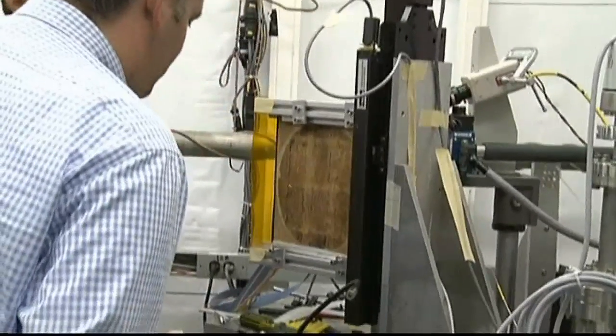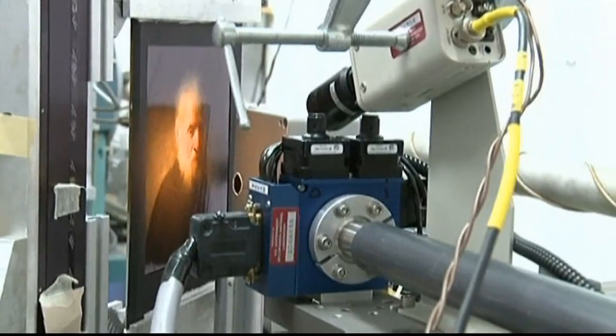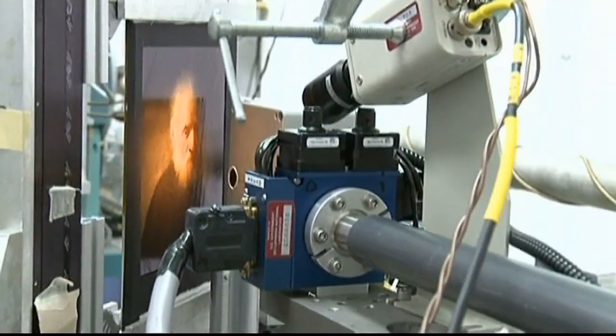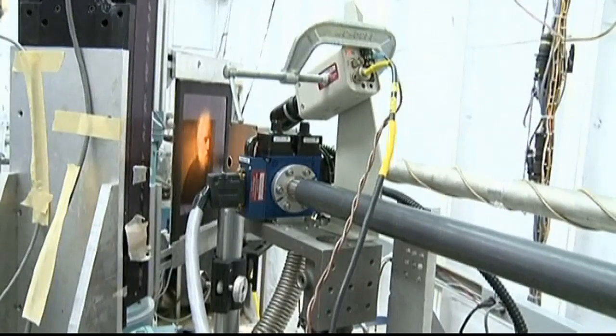What seems to be going on here then? Well, believe it or not, this advanced x-ray technology has found out that this portrait was actually painted by Rembrandt, not one of his entourage as originally thought.